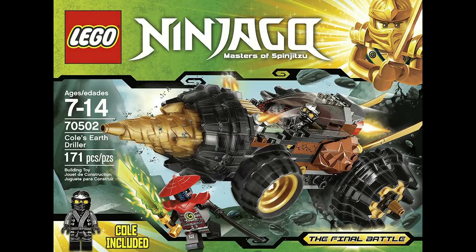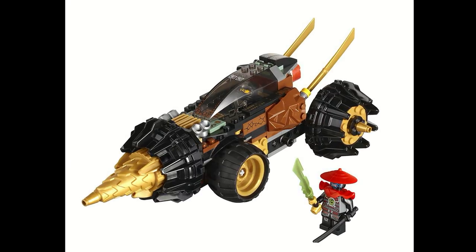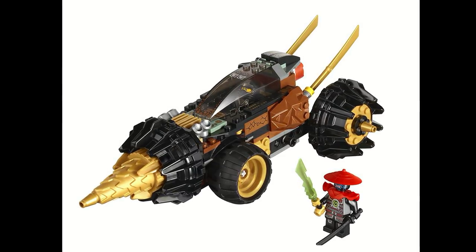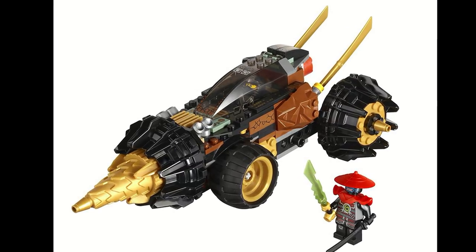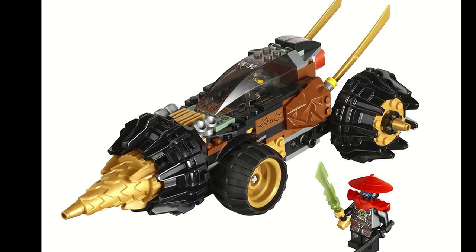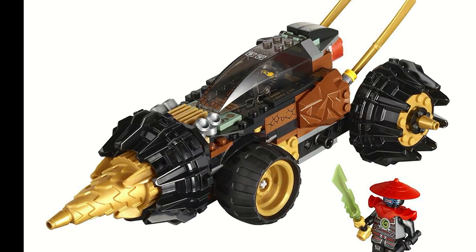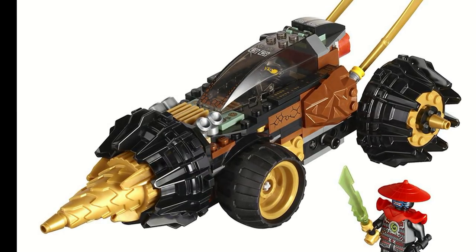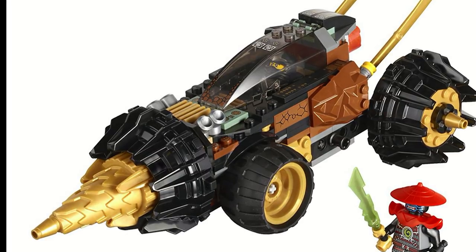Cole's Earthdriller was released in 2013 as a part of the Final Battle wave, and it featured Cole's Earthdriller. The main thing about Cole's Earthdriller that really set it apart from anything else is just the Earthdriller itself. We don't have anything else like this in Ninjago, and the function is just great — as it rolls, the drill will roll along with it and move, so you can really get a lot of playability out of that pretending to drill through things as you move it around. It's just a very playable set.